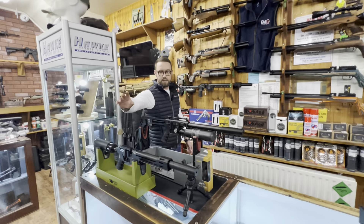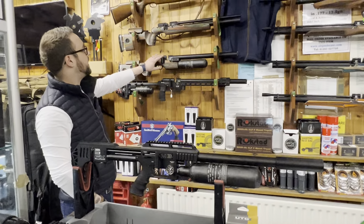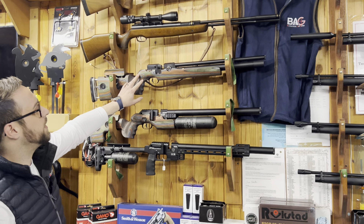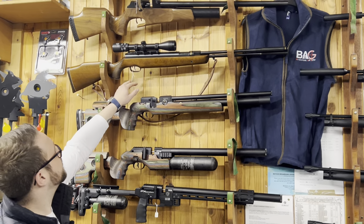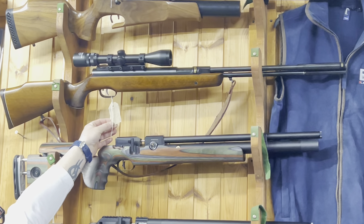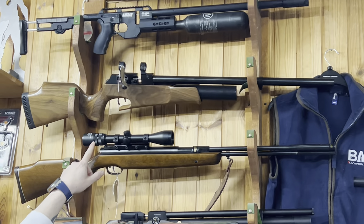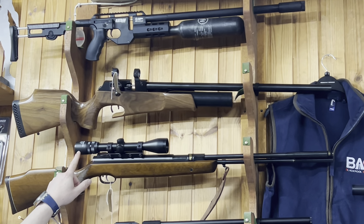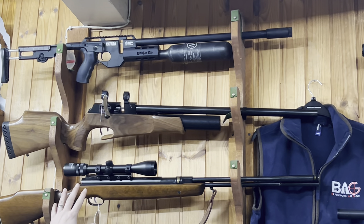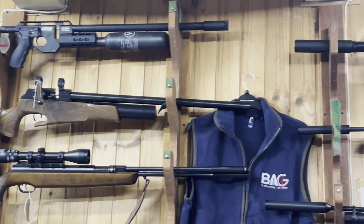Moving round, we've got the FX Dynamic, Mark 3, Panthera, and King in green on display. There's an FX Dreamline GRS on private sale. An HW 97 Venom tube laser gilded at £1,250. And an MFR Rapid in 2.0 — we actually own that one — mint condition, stock refinished, at £1,200.